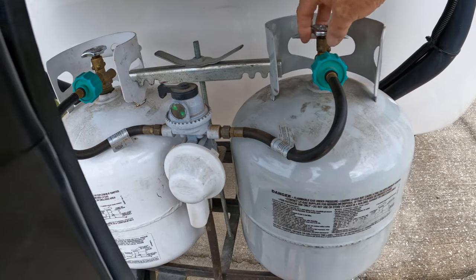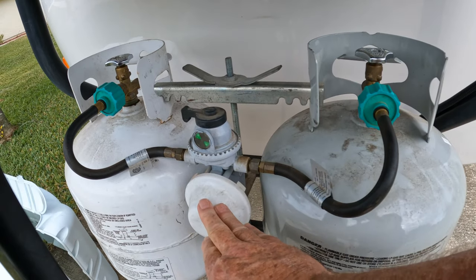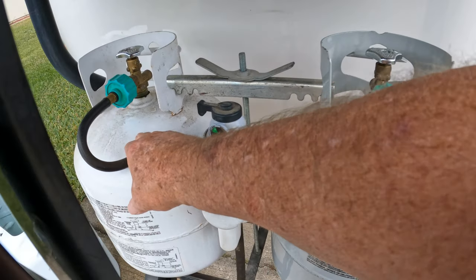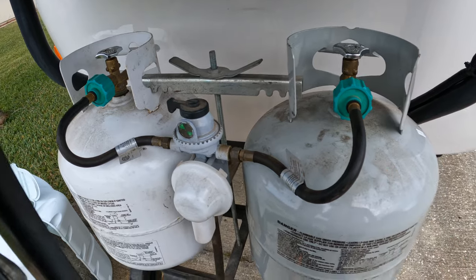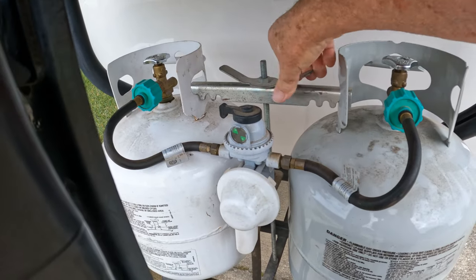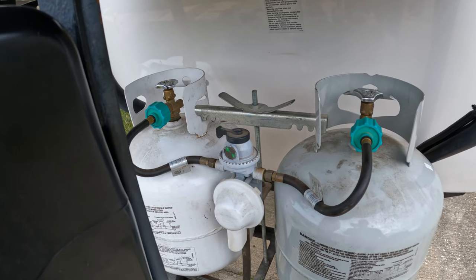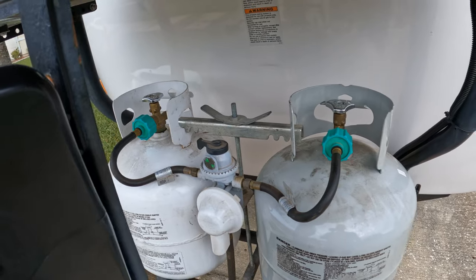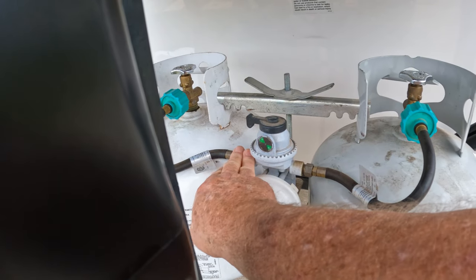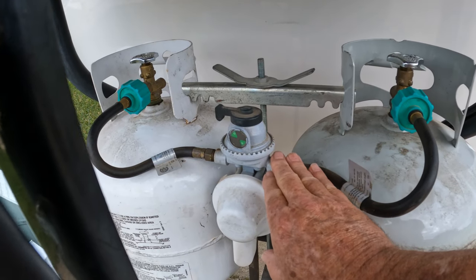The Casita Travel Trailer comes with two tanks. On the top you're going to have the actual switchover valve and then below that's going to be the actual regulator. We're going to call this tank the passenger tank and this tank the driver's side tank, because that's the sides of the trailer they're on. First thing you want to do is always check this hold-down bracket to make sure it's secure, because they do come loose over time after you first put the tanks in. The passenger side tank goes into this side of the switchover valve, and the driver's side tank goes into this side of the switchover valve.